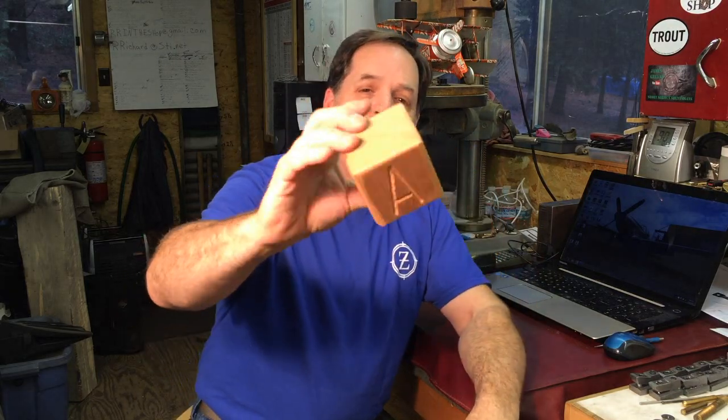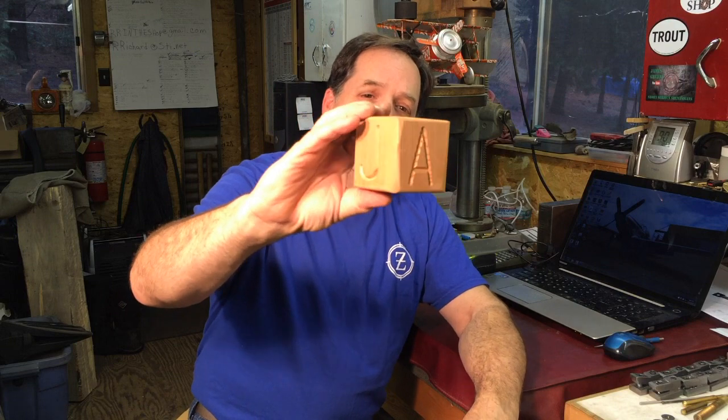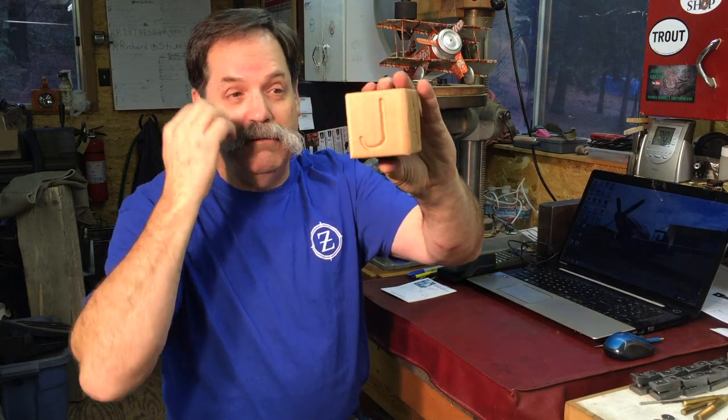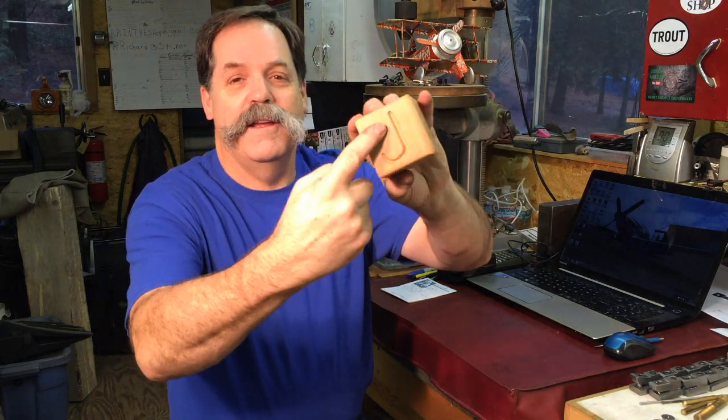One of the projects was making some name blocks. Now these are about two and three quarters square cube, western red cedar blocks. And what I do is I carved people's names in them. There's only six sides so it had to be six letters or less. So this is a practice one.